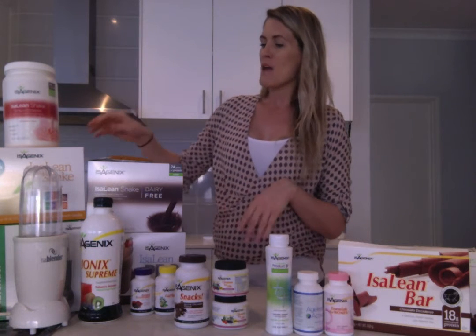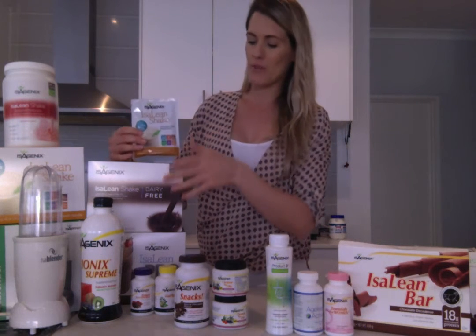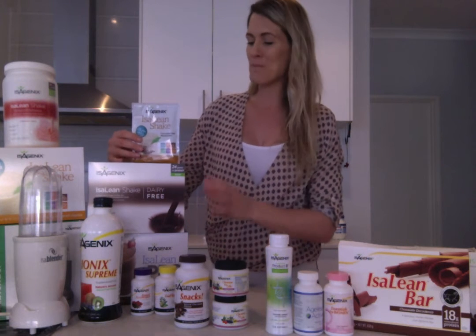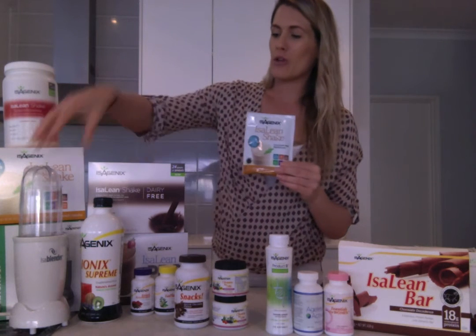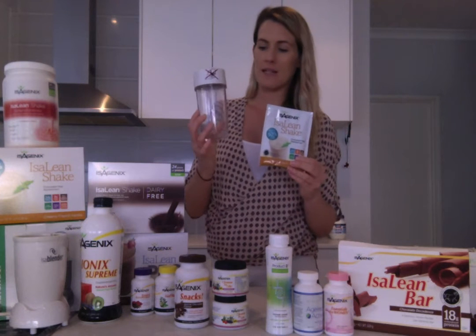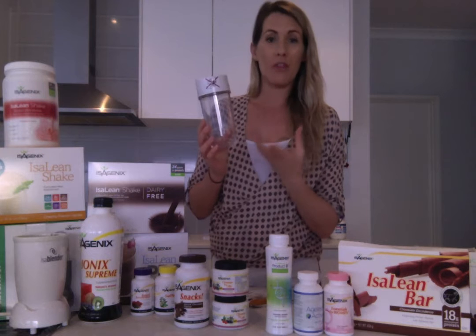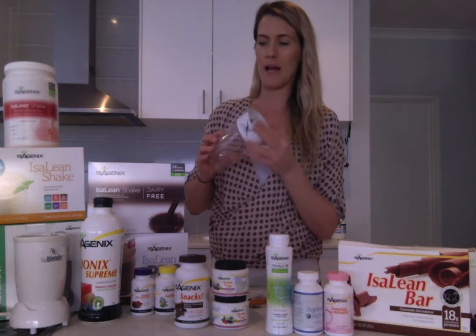For breakfast we have the Isalean Shake. You may have got strawberry, vanilla, chocolate, or the dairy free version. You may have upgraded some of your shakes to the Isalean Pro and you can definitely try other flavours in your second order. The Isalean Shake is a complete meal — you can blend it up in a blender or shake it in a shaker if you're on the go. If you're using the blender, I like to do about halfway with water plus 4-5 ice cubes, but it's a personal thing.